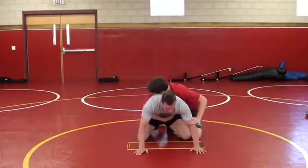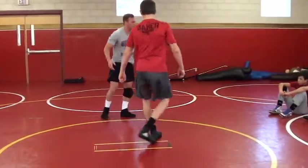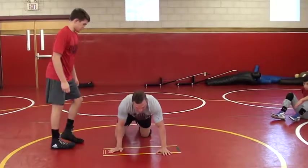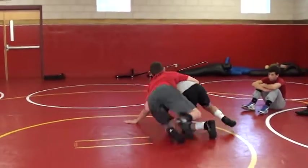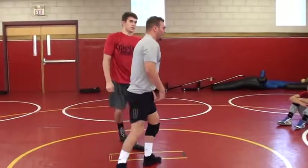So he's on top, he goes to chop — I'm straight up to my feet. It's kind of more of an anticipation. And even if you go to stand up and get brought back down, coming up right, he brings me back to the mat and then goes to chop — same thing. I'm coming up to my feet and getting away.